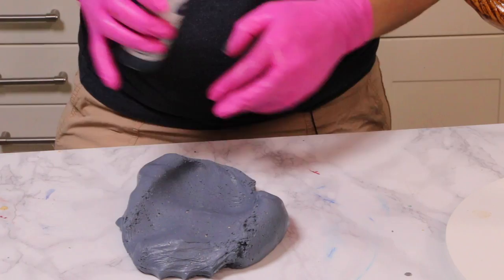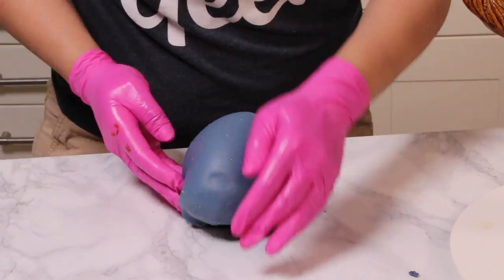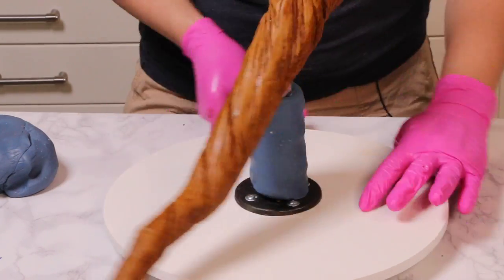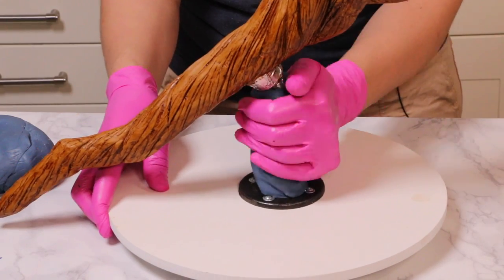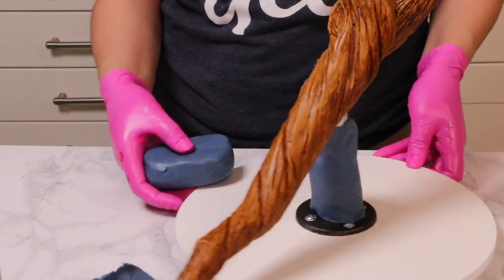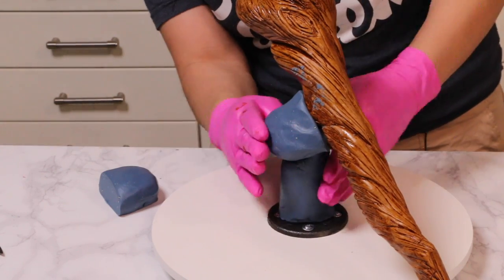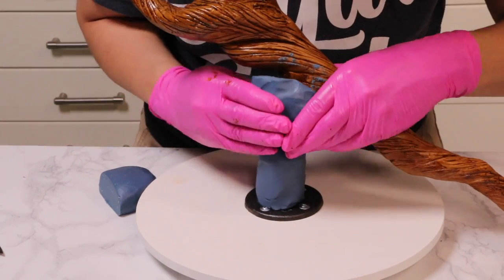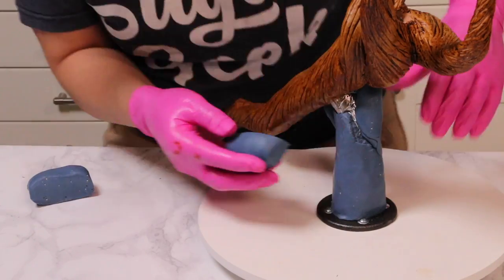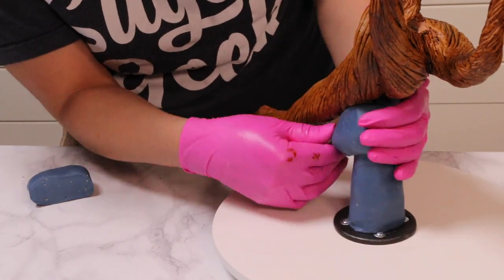Now I'm making my blue modeling chocolate. Getting this very specific blue color was actually a challenge — mine ended up looking kind of green at first, which is why you see gray here. I had to color-correct by adding in red, then added royal blue to get this blue color. It's a little dark but it looks okay in the end. I'm covering the base of the PVC pipe with a thin layer of modeling chocolate for the wrist, then formed a bar-of-soap shape, cut it in half, applied one half to the back of the PVC for the back of the hand, and cut the other piece in half again for the base of the palm.